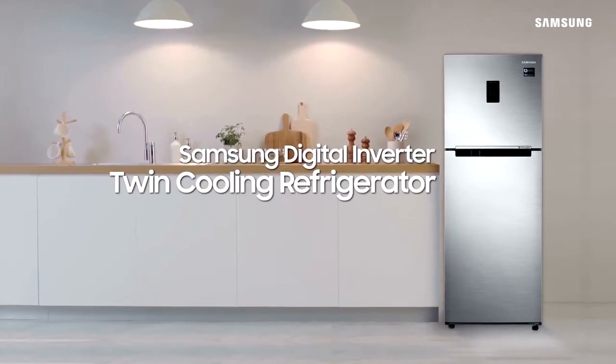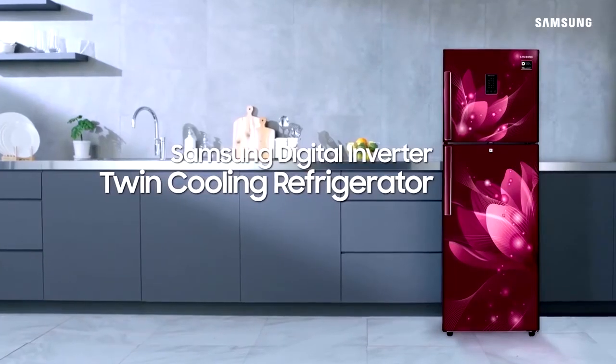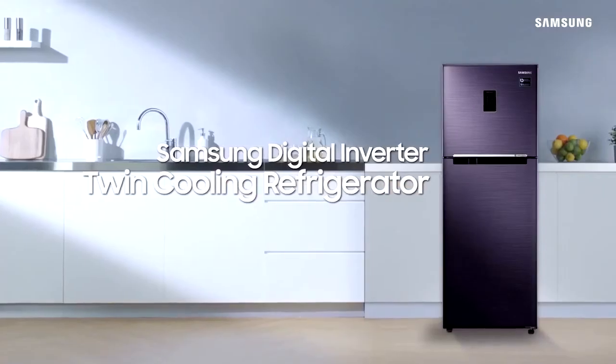We design your home and everyday life. Samsung Digital Inverter Twin Cooling Refrigerator.